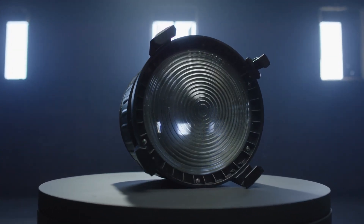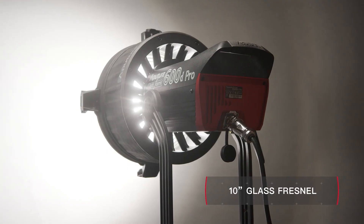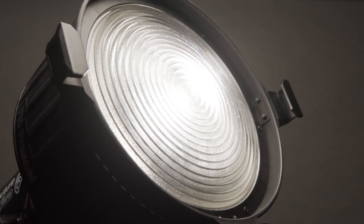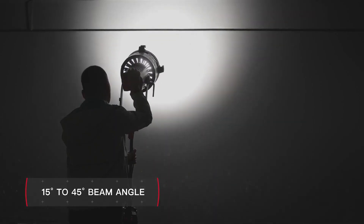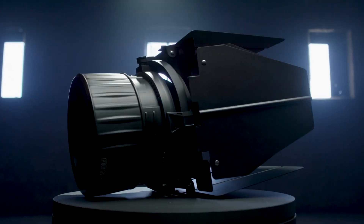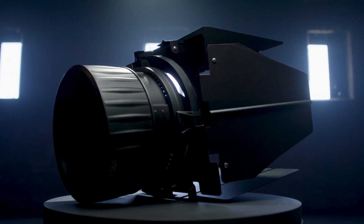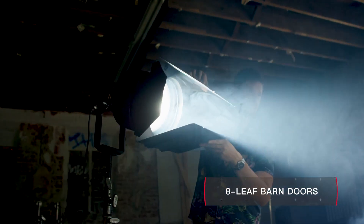The F10 Fresnel is the first Bowens modifier designed to match the quality of a 10-inch glass fresnel. Similar to a standard tungsten 5K, this glass fresnel gives filmmakers the throw of a hard light while still maintaining a perfect softness for dramatic expression. And to match the F10's industrial build, we also created the F10 Barn Doors, an 8-leaf accessory specially designed to shape such a large source.